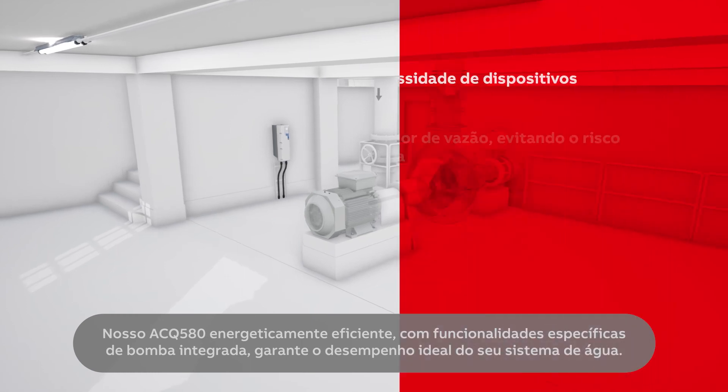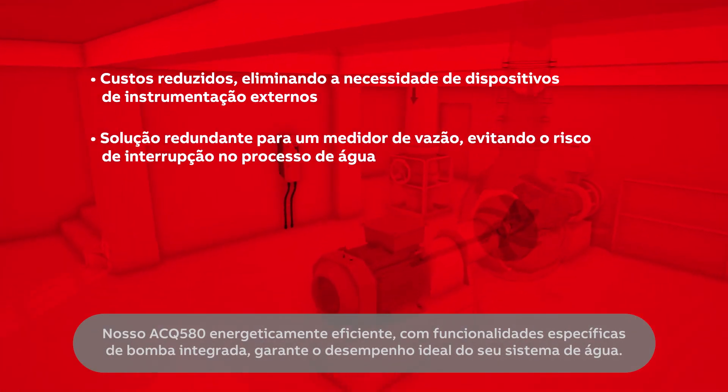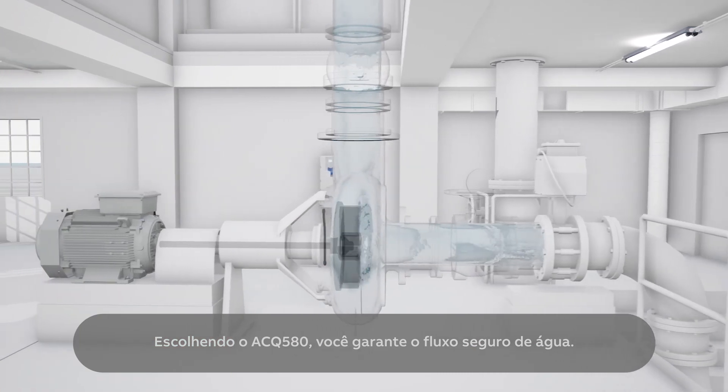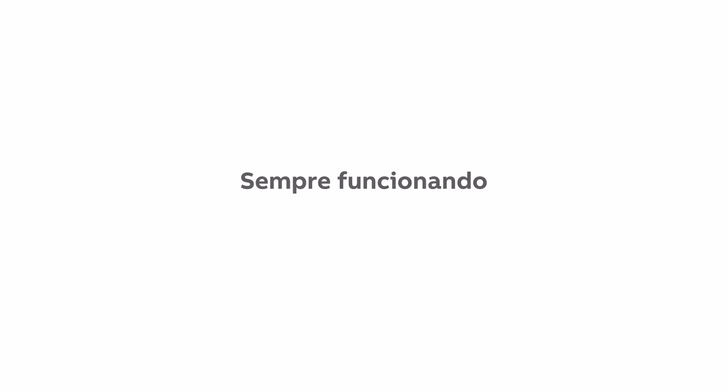Our energy-efficient ACQ580 with built-in pump specific functionalities ensures the optimal performance of your water system. By choosing ACQ580 you secure the flow of water. Always flowing, never still.